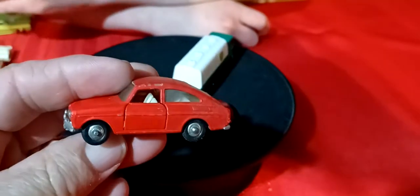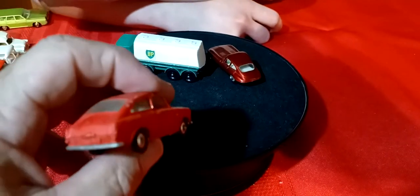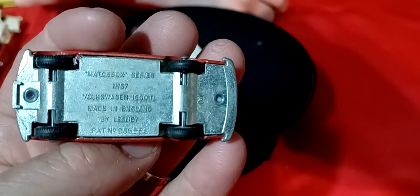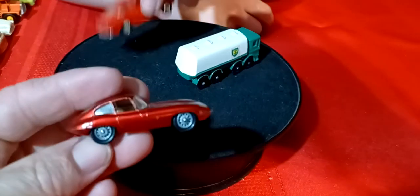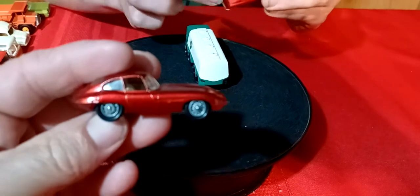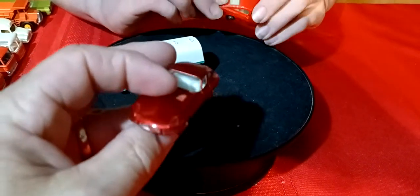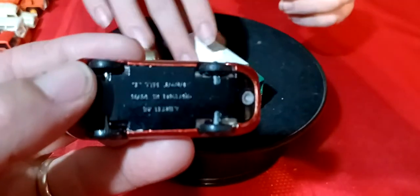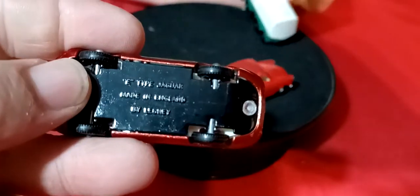And here is a Volkswagen with the opening doors - it's a Volkswagen 1600. And then a Jaguar - look at this Jaguar, look at how nice that thing is. It's in like immaculate condition. It's amazing they have these loose and in such nice shape. It's an E-Type with drag wire wheels - that's a cool one.